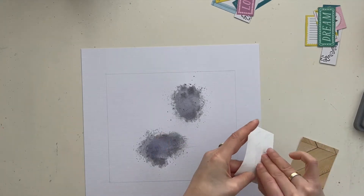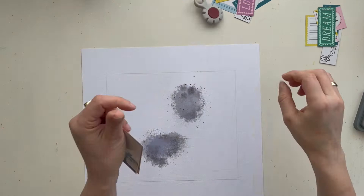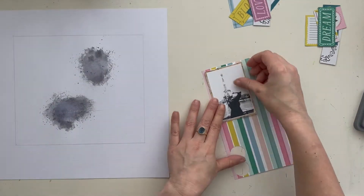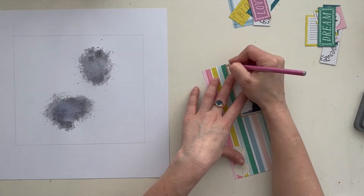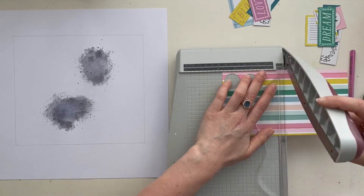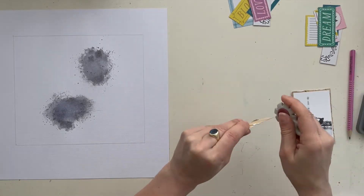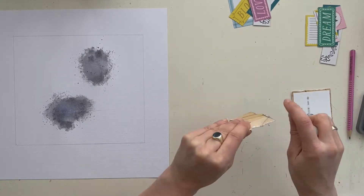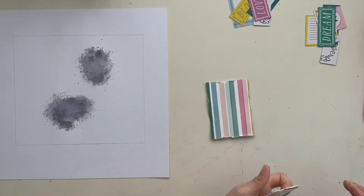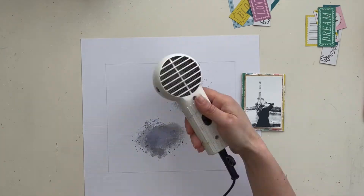Here I've already cut the design paper to size and I got another piece of design paper from the same collection — the Maggie Holmes Jordan Party collection. It's from the gorgeous April Hip Kit Club, and I love this beautiful kit with all the Maggie Holmes products in it. I use lots of elements from the Maggie Holmes collection.